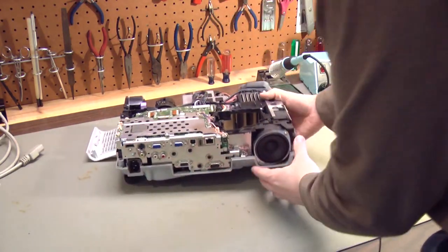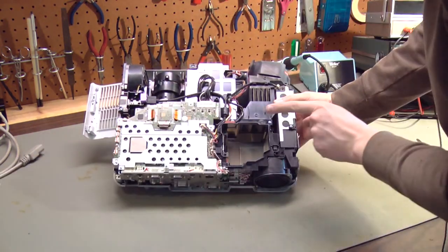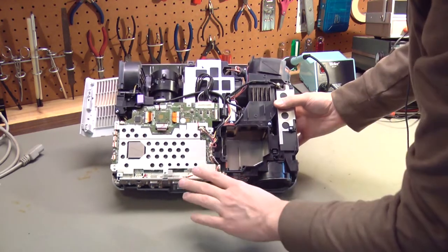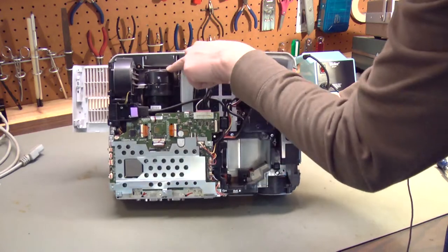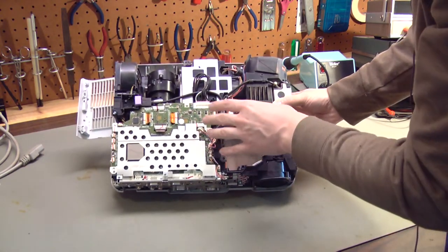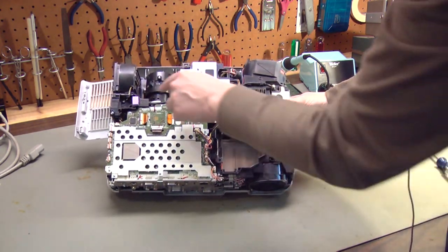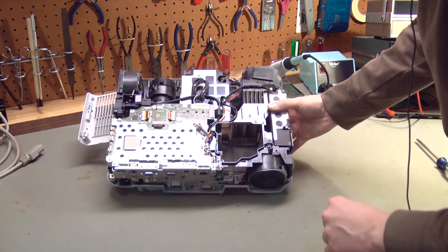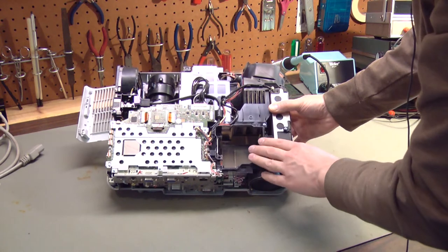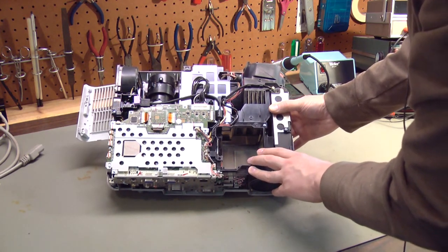Now we can see more of the inside of the projector. The lamp sits in this cavity right here and shines in this direction. It goes through a series of mirrors and comes out the lens here — a very dusty lens. Once we disassemble this, I'll take it out to the garage and very gently use compressed air to blow the dust out. When you use compressed air, you'll also push a lot of dust into the optical path, but that's okay — we're going to clean the optical path anyway.